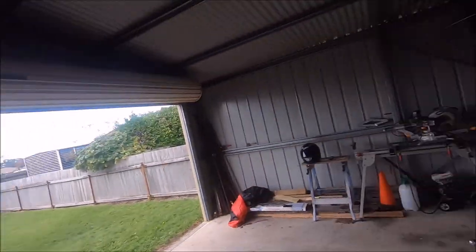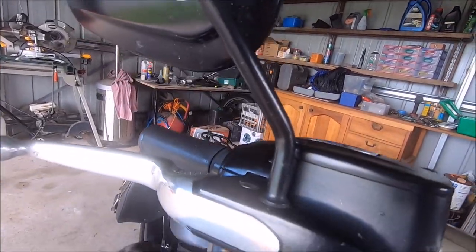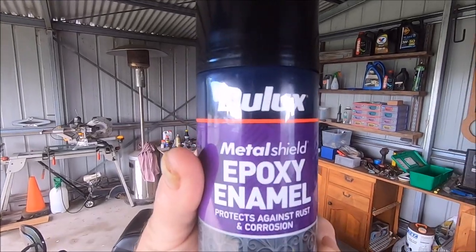Welcome guys to another 'What's New'. We're doing something to Kim's bike now. This is a 2016 Fat Boy Low, but the stems on the mirrors have rusted. Have a look at that rust there — that's one side, the other side's not so bad. So we're going to have an attempt to fix them with some epoxy enamel, satin black, which goes over rust fairly well.